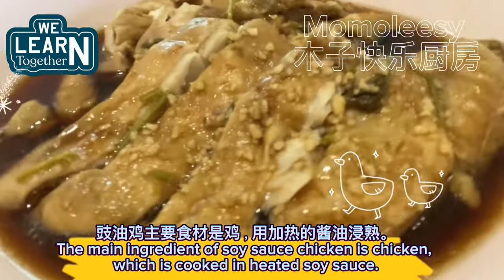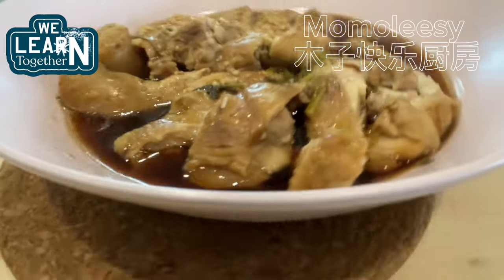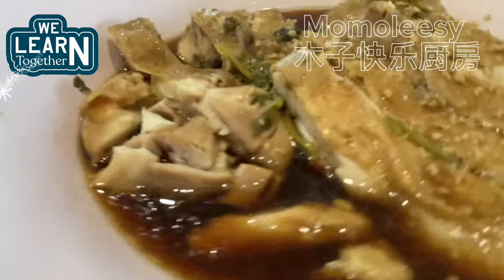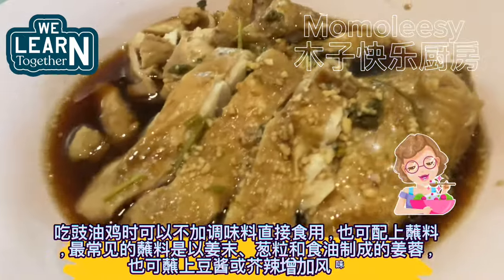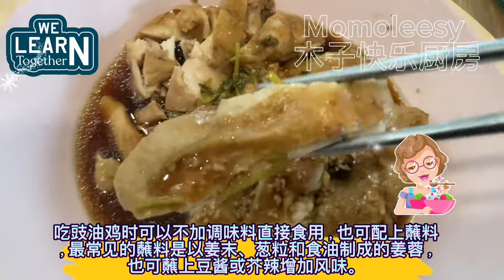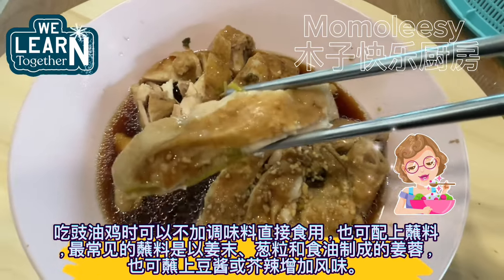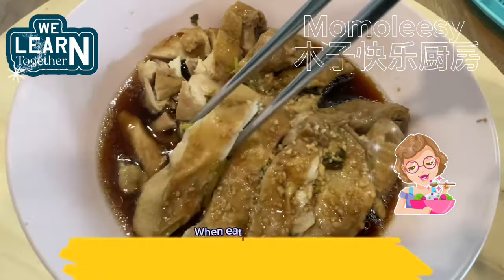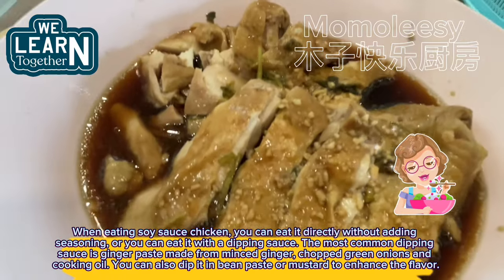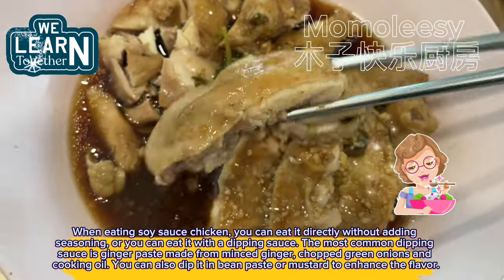The main ingredient of soy sauce chicken is chicken, which is cooked in heated soy sauce. When eating it, you can enjoy it directly without adding seasoning, or eat it with a dipping sauce. The most common dipping sauce is ginger paste made from minced ginger, chopped green onions, and cooking oil. You can also dip it in bean paste or mustard to enhance the flavor.